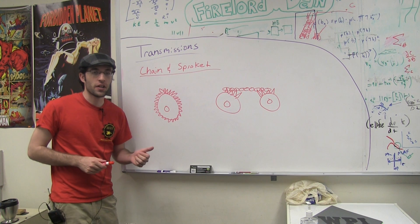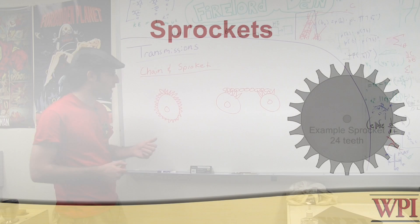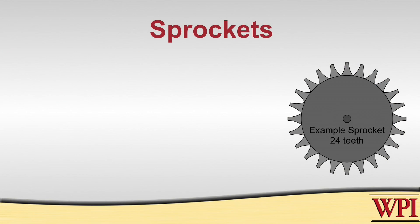Another way to design your transmission is by using chains and sprockets. Very similar to gears, sprockets also have teeth, but their teeth are not designed to mesh with each other — they're designed to mesh with the chain.